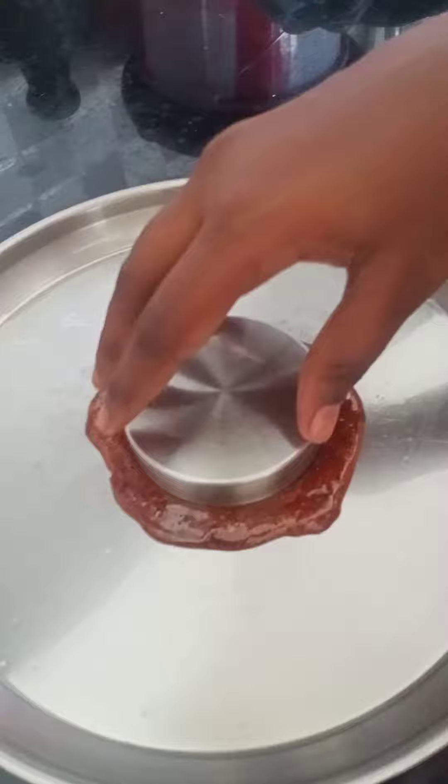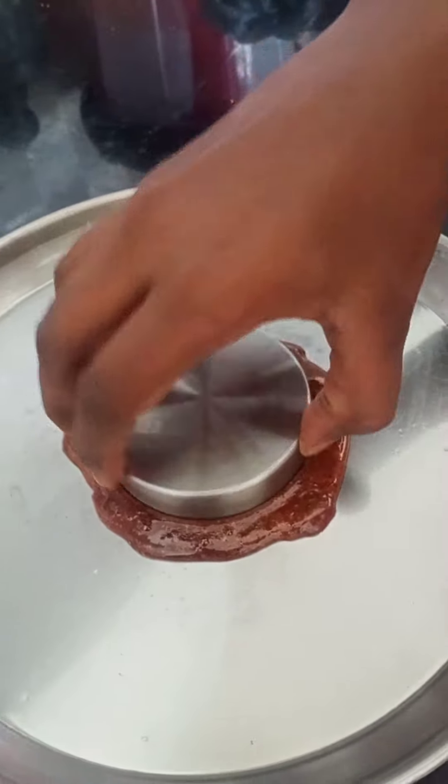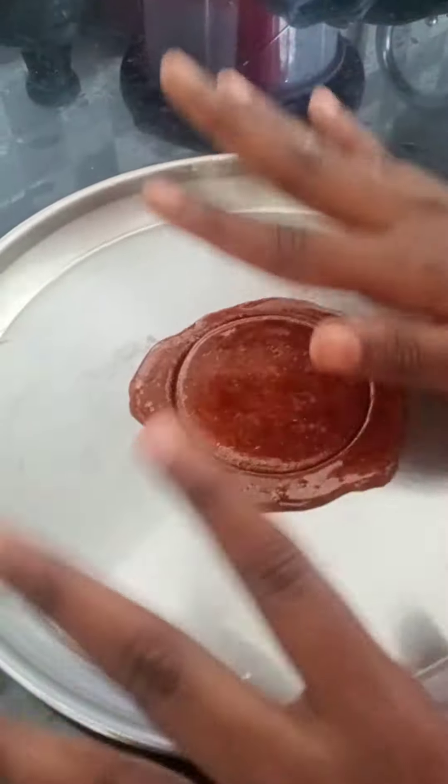You need to dry for five minutes. After five minutes, mold it with a bottle cap. Let it dry for ten minutes.